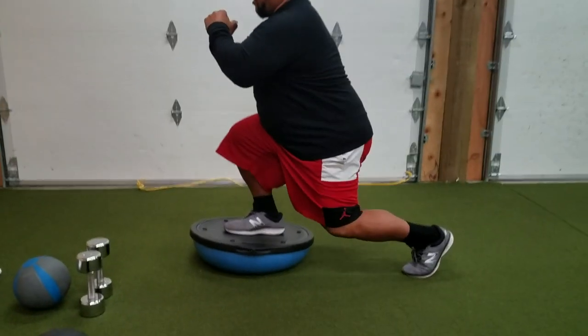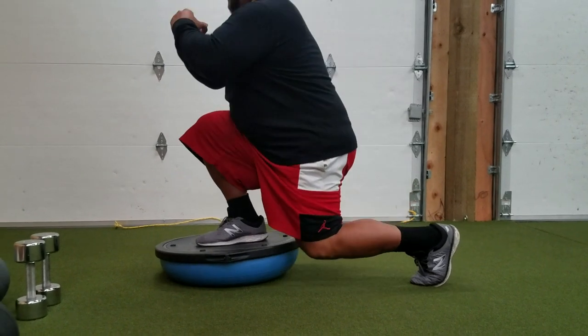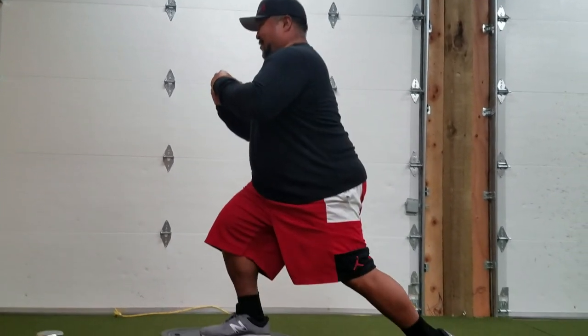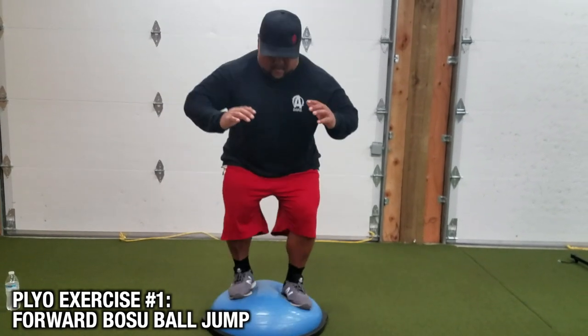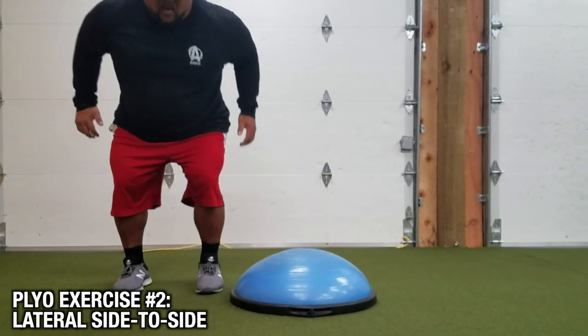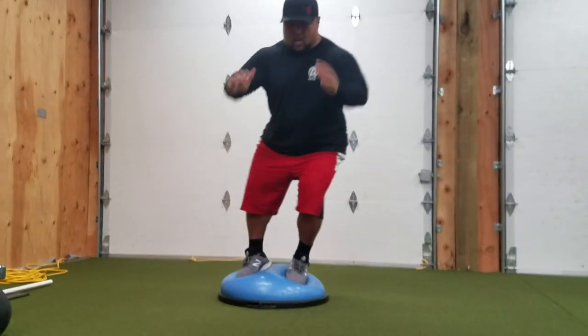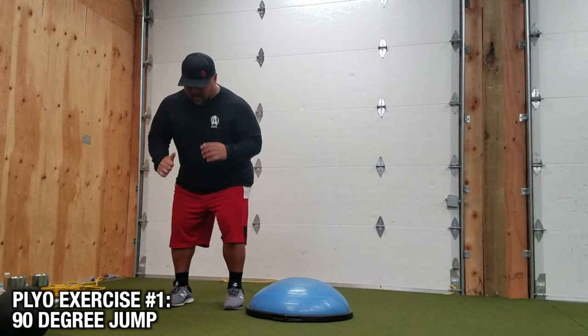A good finisher I like to do with the BOSU is some jumps. Why as a finisher? My legs are tired from all the squats and lunges, so I want to make it challenging with some plyometrics while also working on proprioception and core stability by landing on the BOSU. You can do 10 to 15 reps of forward jumps on the BOSU, also do some lateral jumps to the left and right, and a really challenging one is jumping and doing a 90-degree rotation.